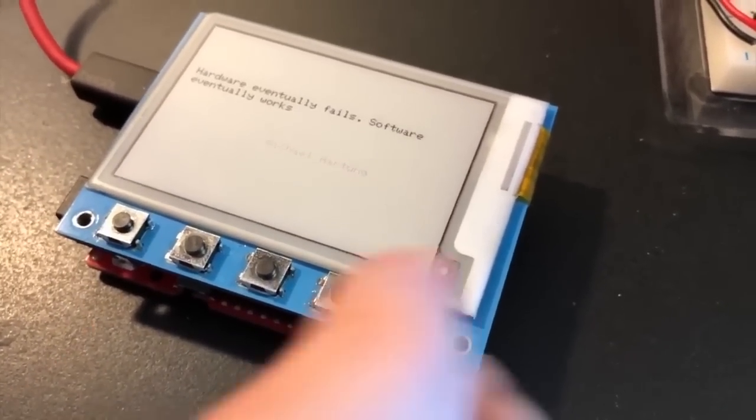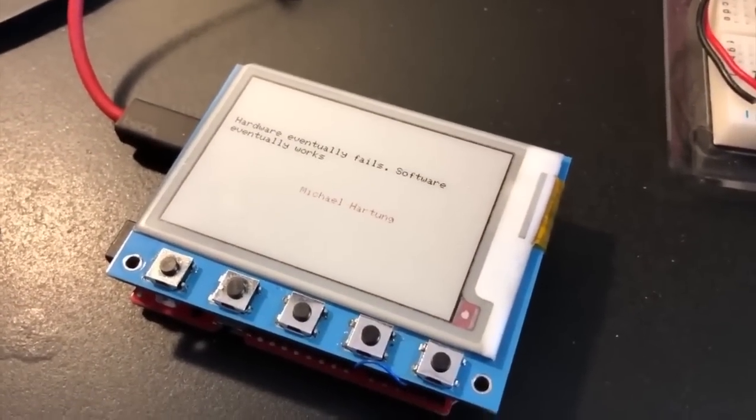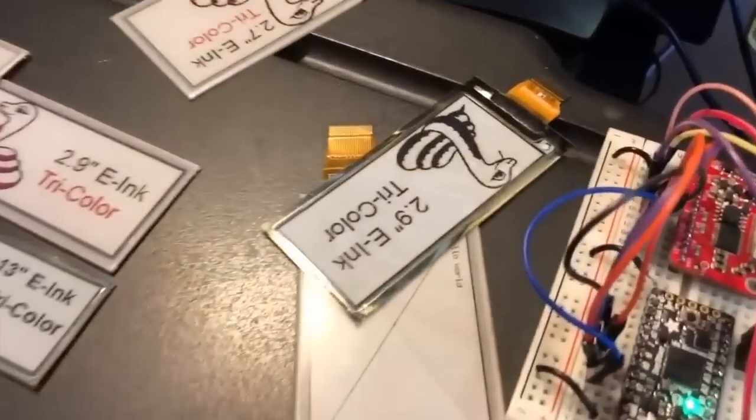Right now it's actually getting quotes from Adafruit.com using the new Wi-Fi enabled Metro M4 Airlift. So this is all e-ink all the time here. All Blinka.